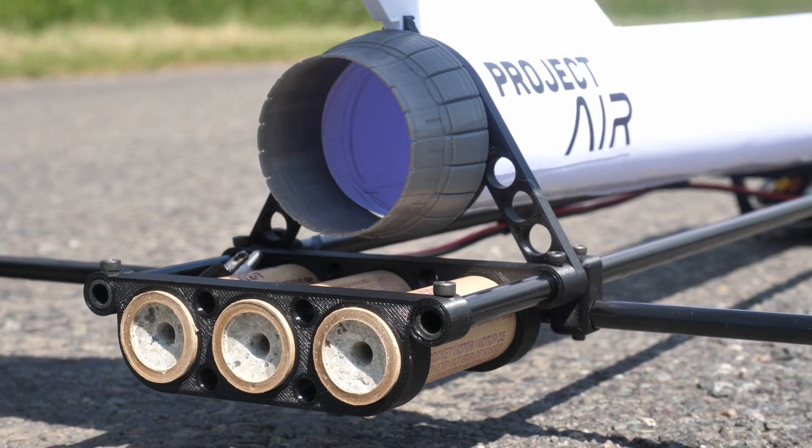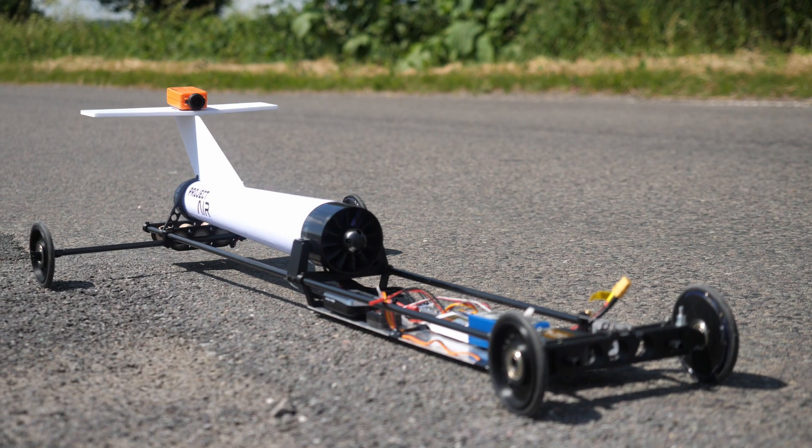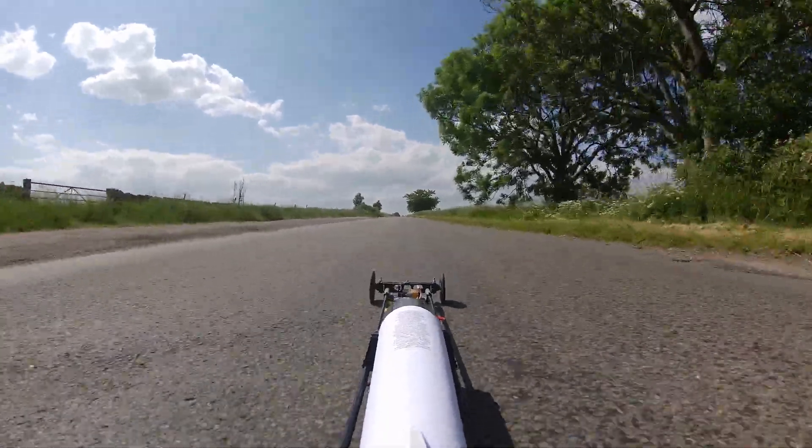This is a remote control car powered by a combination of rockets and electric power. As you might imagine, it doesn't hang about.